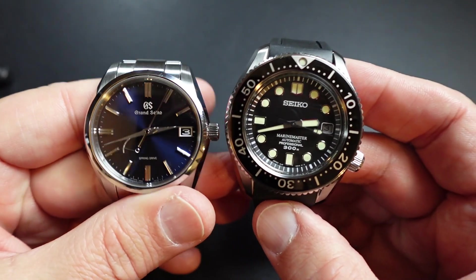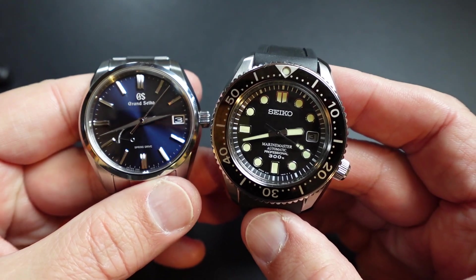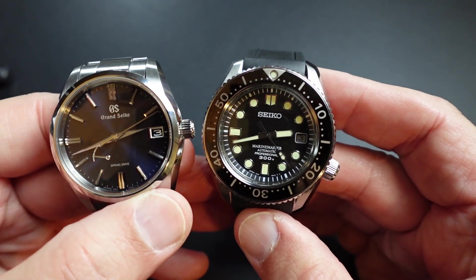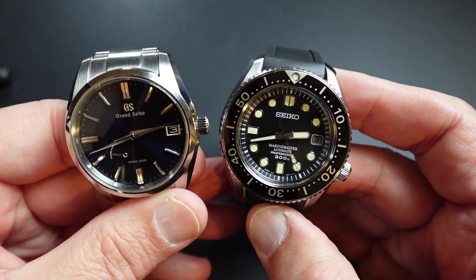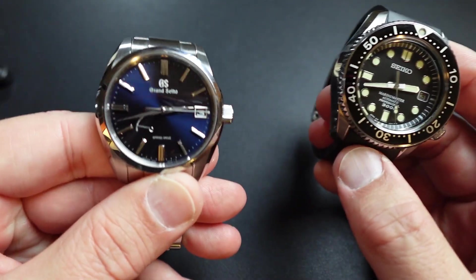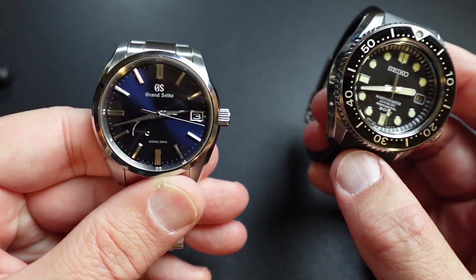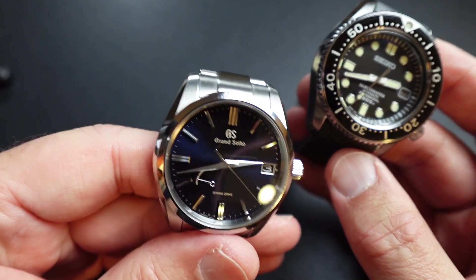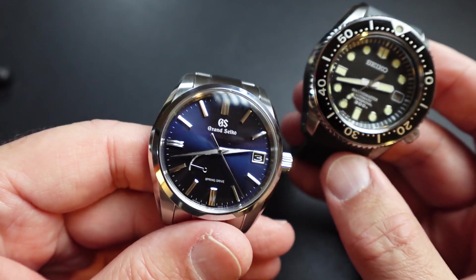People will argue the point that you could look at a Rolex Oyster Perpetual versus a Rolex Submariner. For me, this Grand Seiko Spring Drive beats the Oyster Perpetual to death. This thing doesn't lose time — it's a couple of seconds a month. It's beautiful, and the sweep is beautiful.